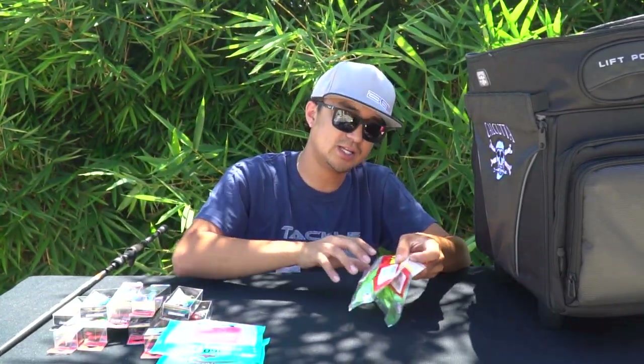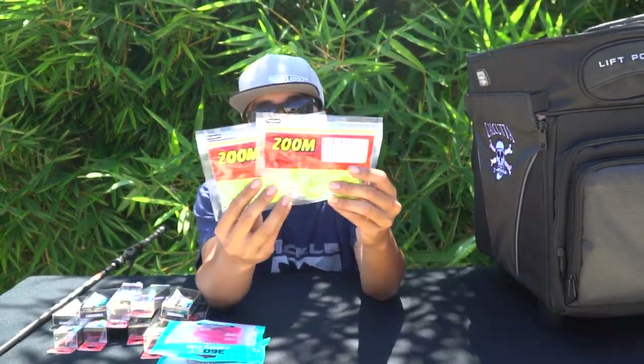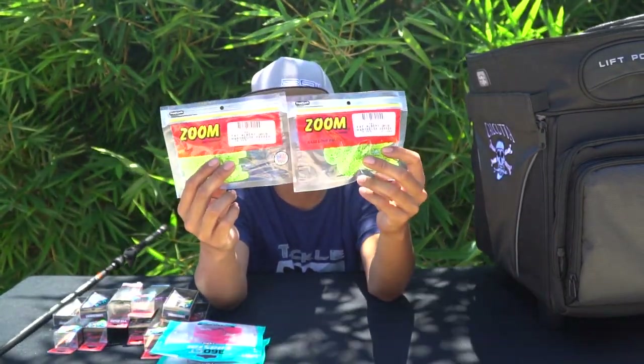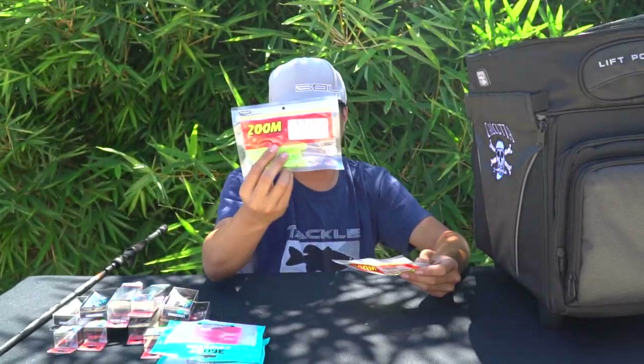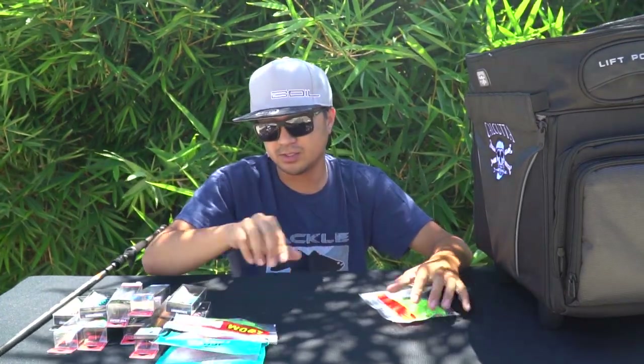I ran out of these on a skip trip a while back — Zoom Fat Alberts in Chartreuse Pepper. These kill it in the bay. They're really affordable, like three to four bucks a pack anywhere you find them. These are from Tackle Warehouse.